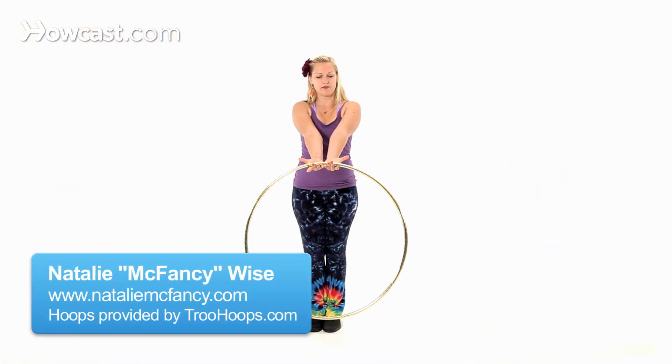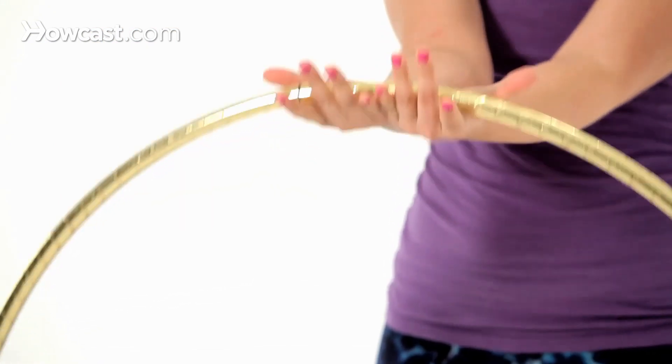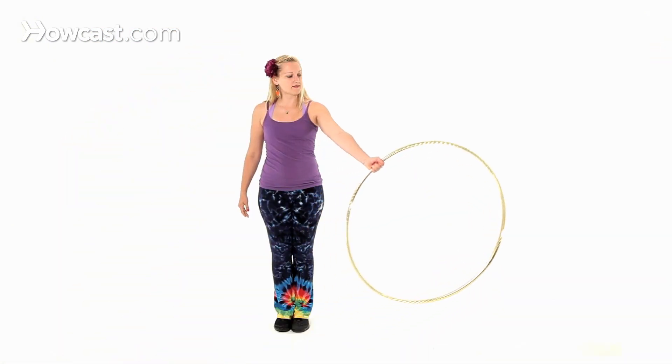For your helicopter, you're going to start with your palms up, pinkies together with the hoop in front of you. You're going to let go with one hand, rotate the hoop so that your wrist is forward.